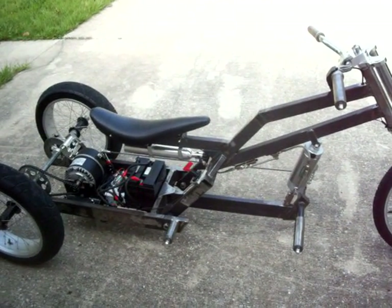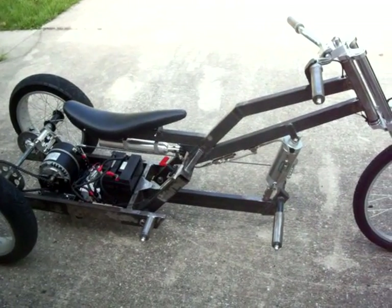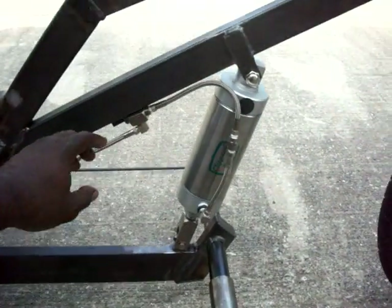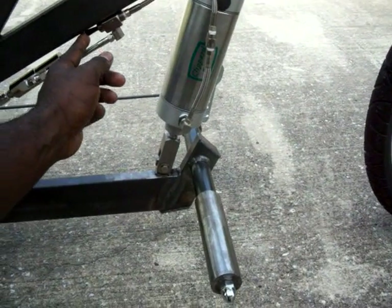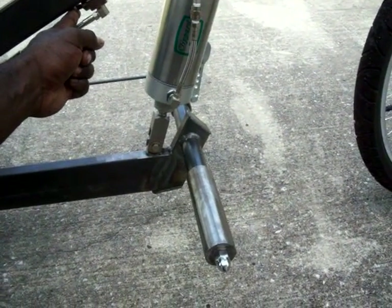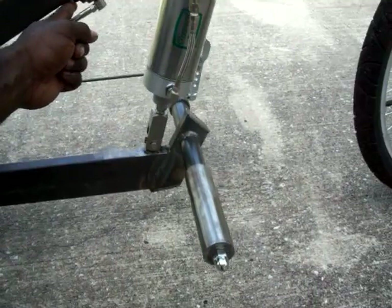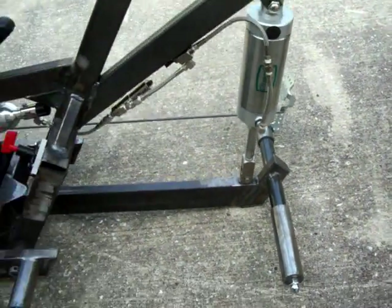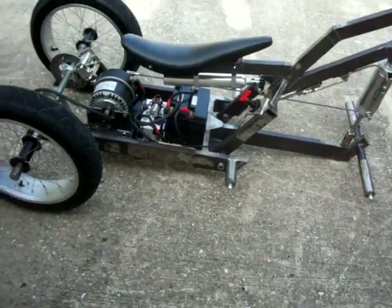Before the run test, let me show you this air system real quick. If I pull this switch you can kind of hear the air going out of it — and there she is on the ground.